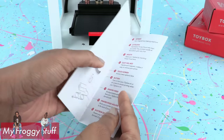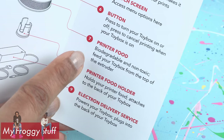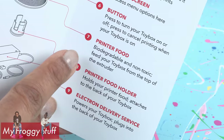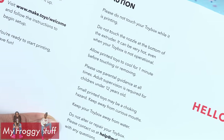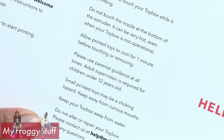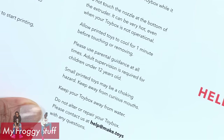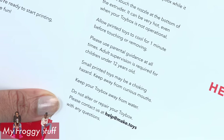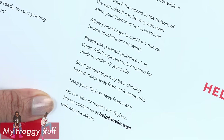Let's check out the included literature. This explains all of the parts of the machine. Printer food is biodegradable and non-toxic. Feed your Toy Box from the top of the extruder. Caution: please do not touch your Toy Box while it is printing. Do not touch the nozzle at the bottom of the extruder — it can be very hot even when your Toy Box is not operational. Allow printed toys to cool for one minute before touching or removing. Adult supervision is required for children under 12 years old. Small printed toys may be a choking hazard. Keep away from curious mouths. Keep your Toy Box away from water. Do not alter or repair your Toy Box. Contact help at make dot toys with any questions.